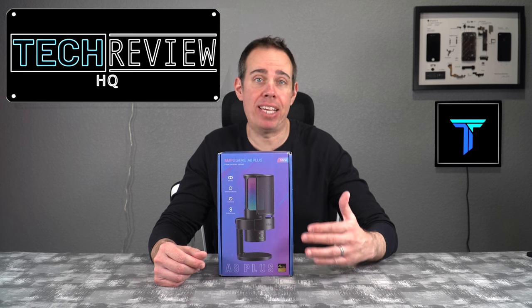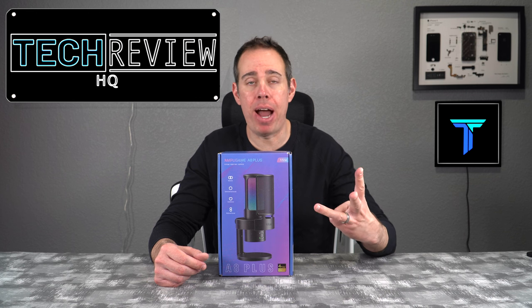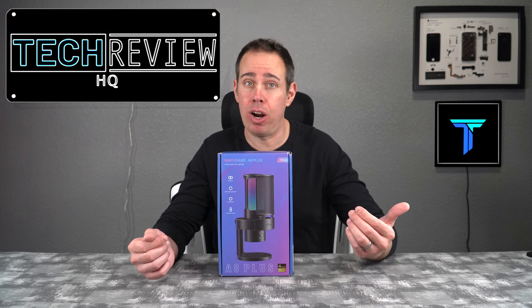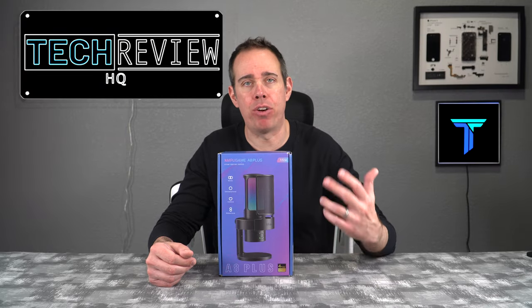This microphone has a tri-cast array built in which gives you four different pickup patterns: cardioid, stereo, bi-directional, and omni-directional. Whether you're streaming, doing a podcast, or you want the microphone to pick up everything around you — maybe for some ASMR — this microphone has a pickup pattern for you.